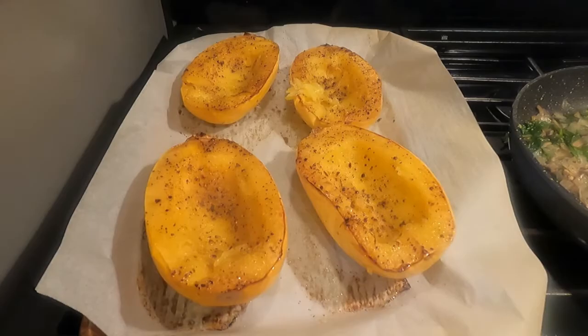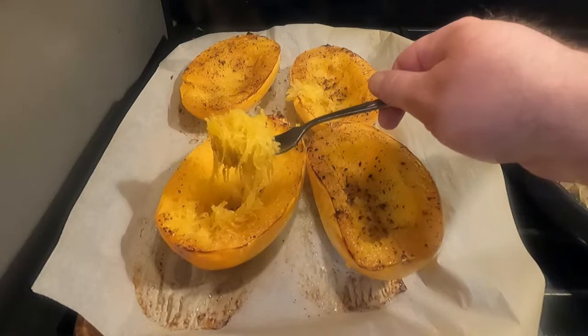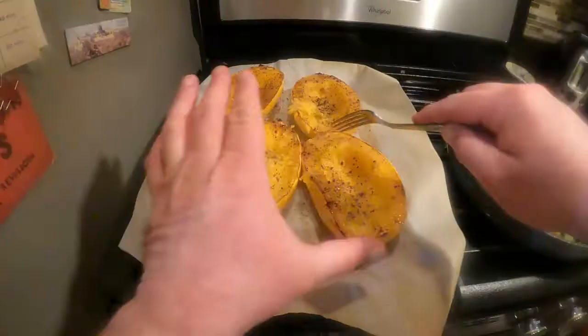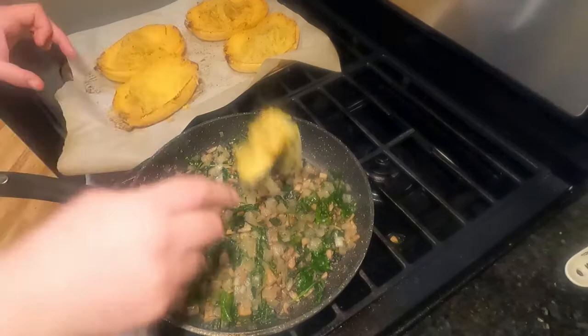Using a fork, gently scrape out the squash's guts. Don't feel bad — we're only borrowing them and we'll give them back. You'll know it's cooked through and done right if it resembles spaghetti. I let these cool for a long time and they were still pretty hot when I went to scrape them, so be careful.